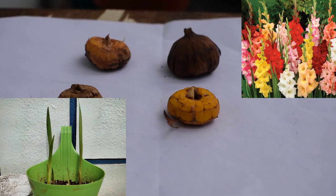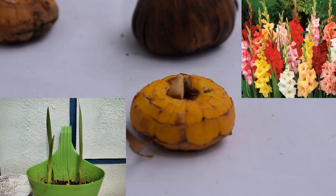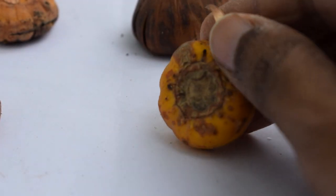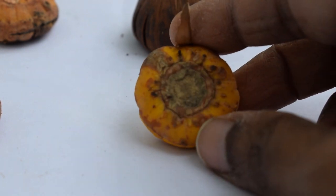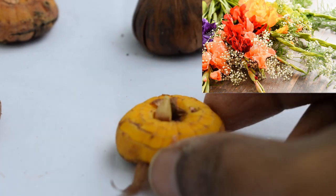The word gladiolus is derived from the Latin word gladius, which means sword. It is also known as sword lily because of its sword-like leaves. It is very popular for its large blooms which come in bright colors, and it is good when put in flower vases or bouquets.